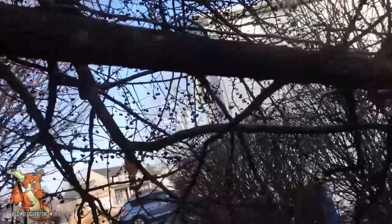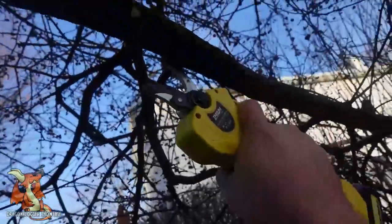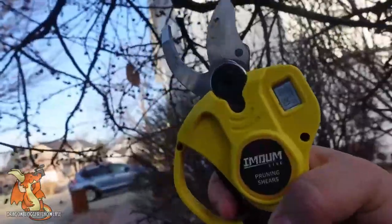I'm not going to try this branch because I actually kind of like it, but this one has got to go — it makes it difficult to mow the lawn. And there are our pruning shears.